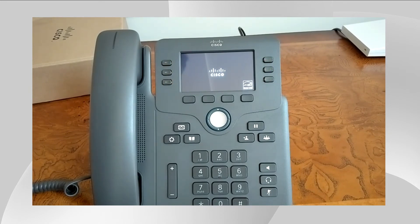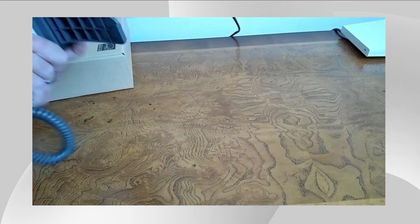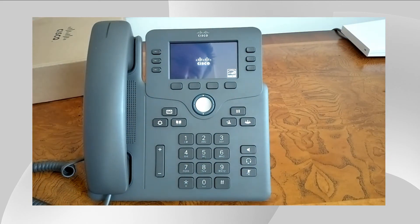And you can see this is a beautiful 6871 Cisco phone — super light, compact, easy to move around, and comes with all the basic business features that you will need.